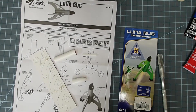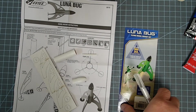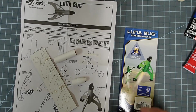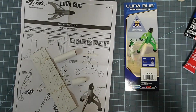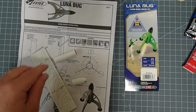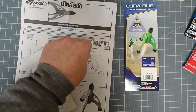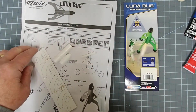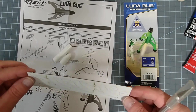Hello everyone, Dave here again with another model rocket. Today we're going to build the Luna Bug, and this is a featherweight recovery rocket. It really only has four parts to the whole kit: a small body tube, nose cone, launch lug, and a sheet of laser cut fins.